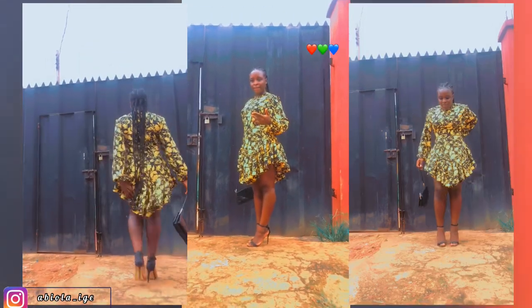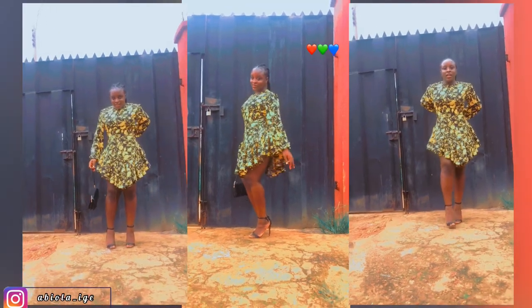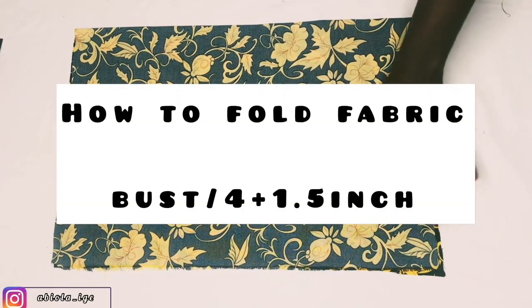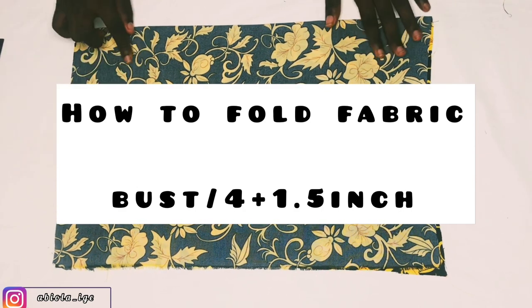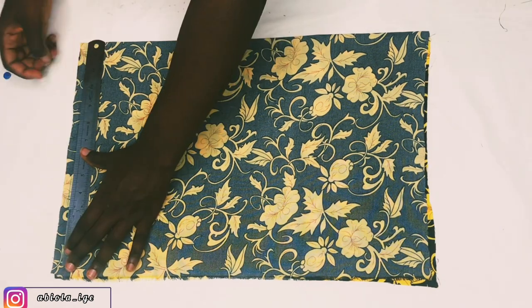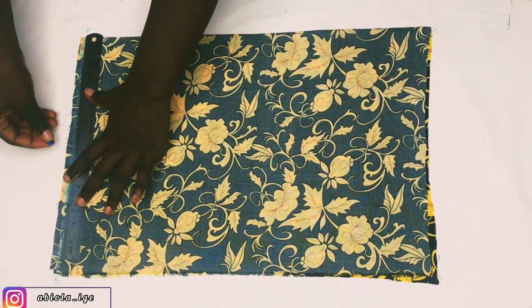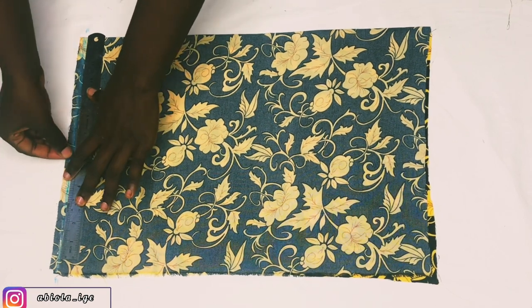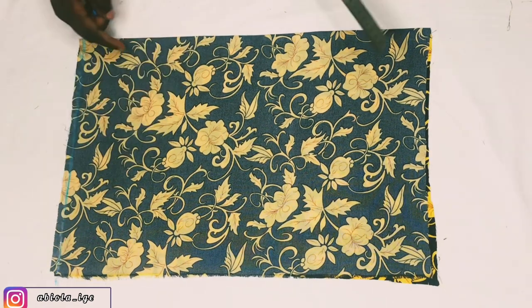That being said, I'm definitely making one for myself. Let's get straight into today's video. The first thing to note is how to fold your fabric: divide your bust by four and add 1.5 inch allowance, or any allowance that suits you. I'll also mark my starting line because this fabric is not really equal and I don't want to have uneven measurements.